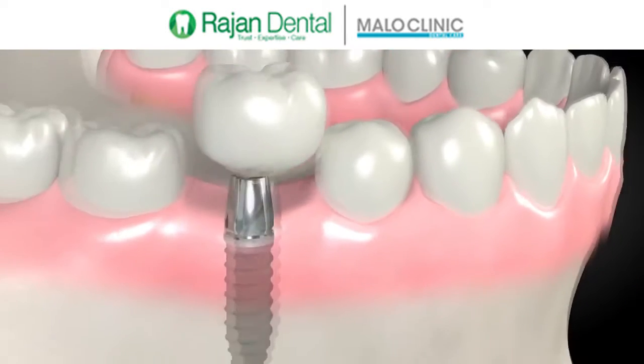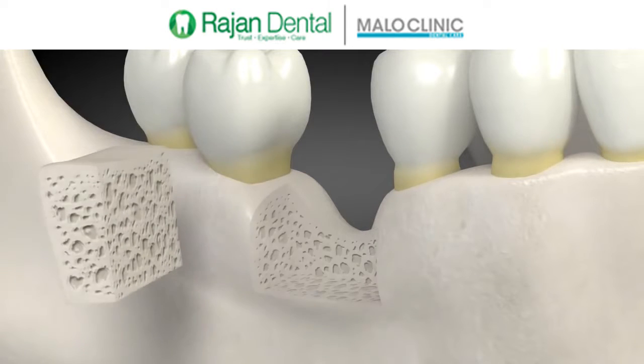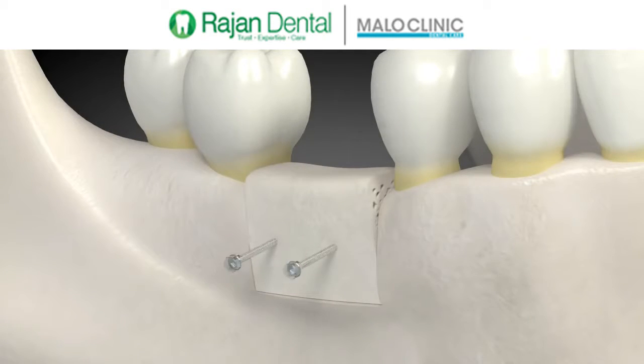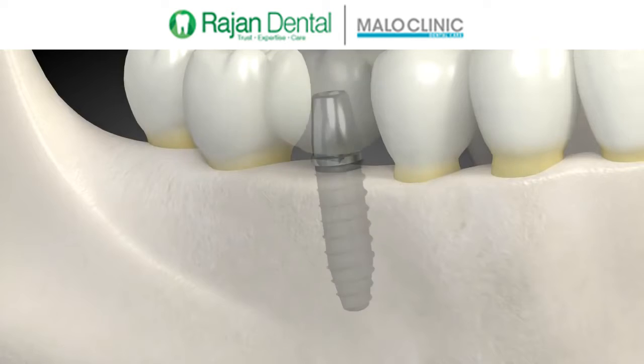A tooth is placed on the dental implant. For patients that have more bone missing, a technique involving placing blocks of bone in the area with missing bone works well. The blocks are shaped to the desired size and placed with titanium screws. They are left to heal for four to five months. When the bone heals, there is plenty of bone for a dental implant.